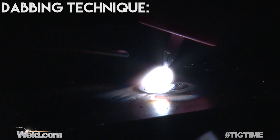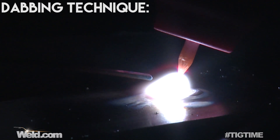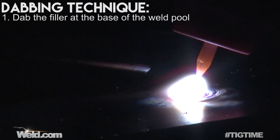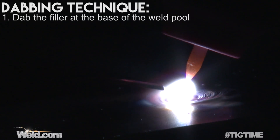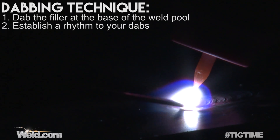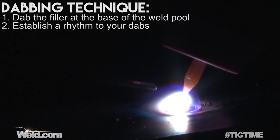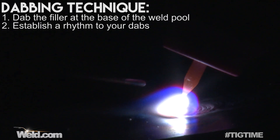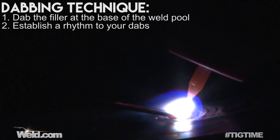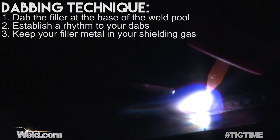Okay, I've got arc initiation. I'm just going to ramp up with the foot pedal — I've got amps up to, I don't know, probably 100 plus. I can see the puddle and I'm just going to dab at the base of the puddle. There's no time frame for this — just get a nice rhythm. I'm on steel, so it's kind of hard to screw up steel. I've got a 3/32 diameter tungsten and I'm using an ER80S-D2 filler, about .045 diameter.